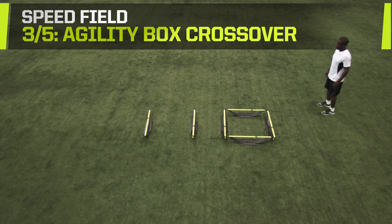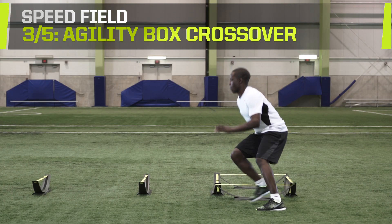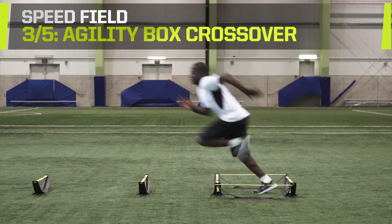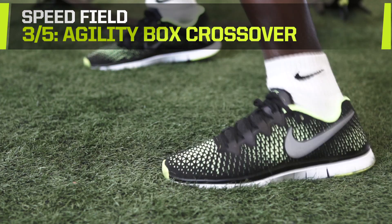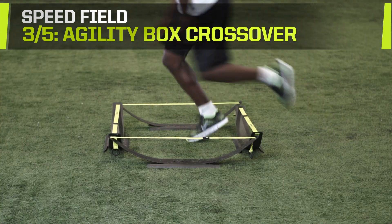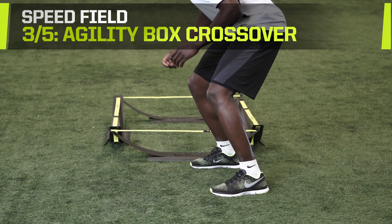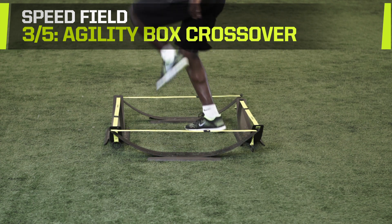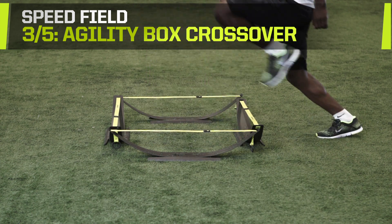Agility Box Crossover. This drill requires 4 spark hurdles. Arrange the hurdles in a box formation. Stand outside the box and use a crossover movement to step inside the box. Uncross your feet by bringing your foot over to the other side of the box and bring your feet together. Reverse the motion by bringing your other foot outside the rear of the box. Plant your feet before sprinting out of the opposite side of the box. Complete 6 sets and try to run each one faster than the last.